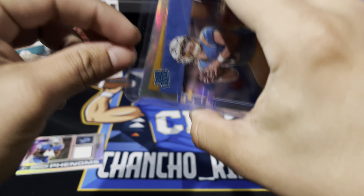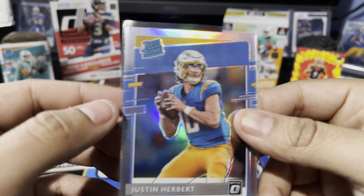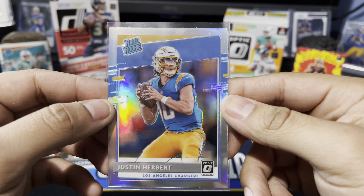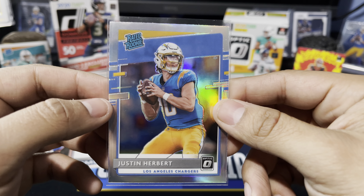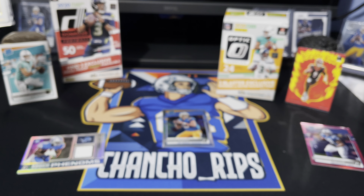We finally did it — we hit that Justin Herbert! Let's get him out and put him in a new top loader. We have him sleeved right here — Justin Herbert silver hollow. Love to see it, make sure you hit that like button for Herbie, go Chargers! We hit the Herbert, we hit the Burrow, and the Tua — the big three guys. Thank you guys for being here, thank you for all the support, and have a nice day.